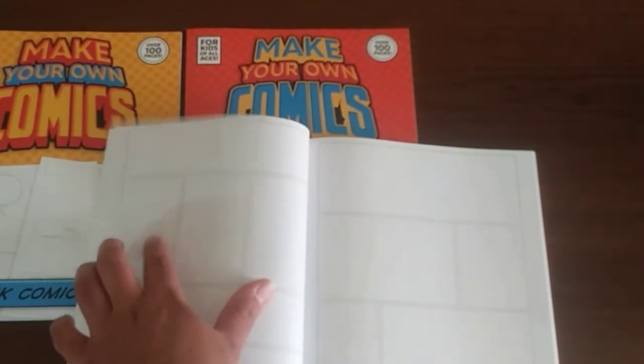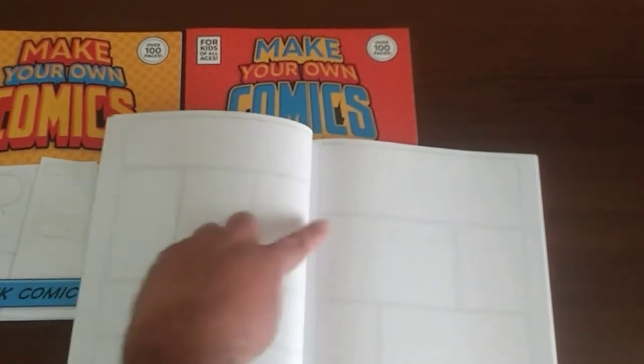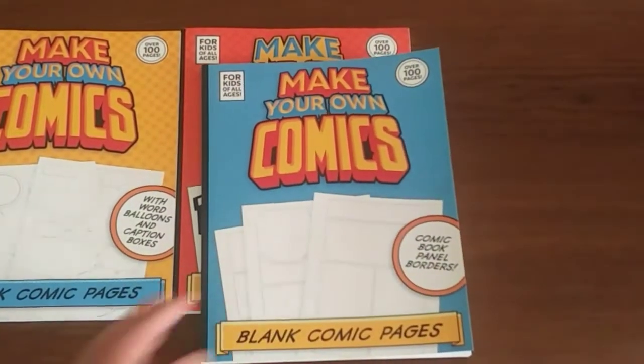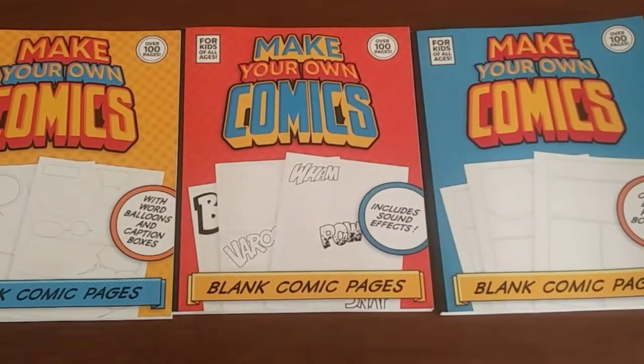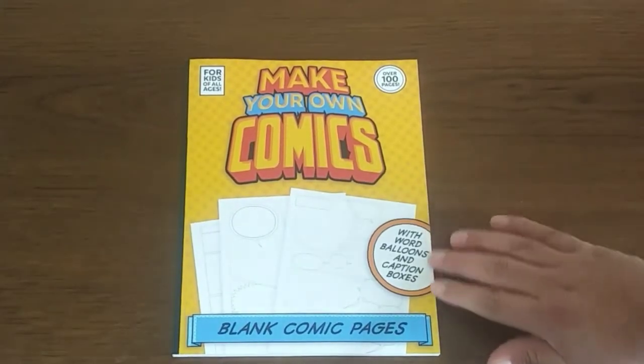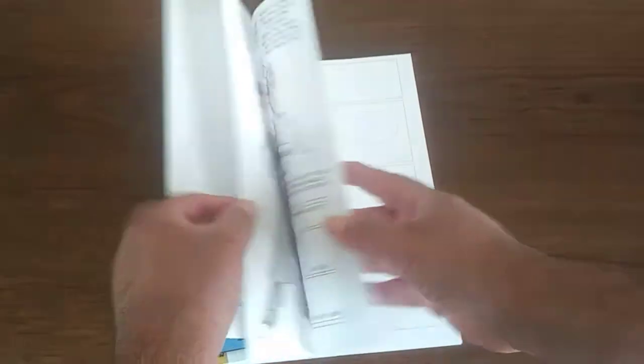The light lines were done on purpose — there's a design behind it. You can customize the panels to your liking. If there are some panels you don't want to use, you can fix them, move them around with a pen and go from there. These are meant to be guidelines. That's just another reason why these books blow the other blank comic books out of the water — you can customize them and change them around. So this is the make your own comics with word balloons and caption boxes, over 100 pages for kids of all ages. Let's get in closer.